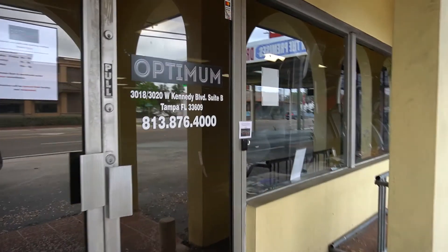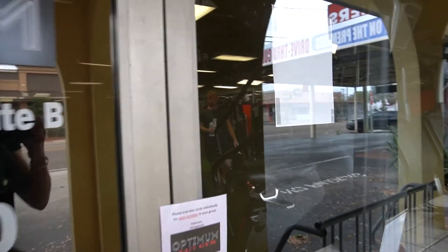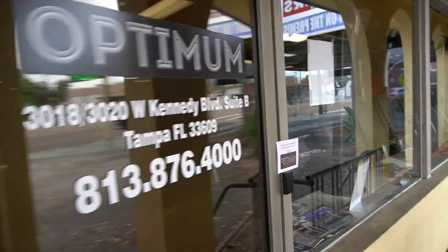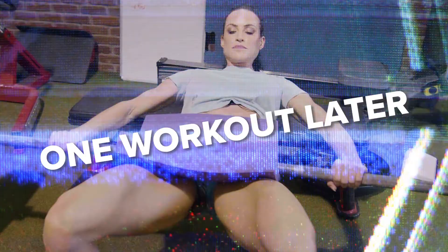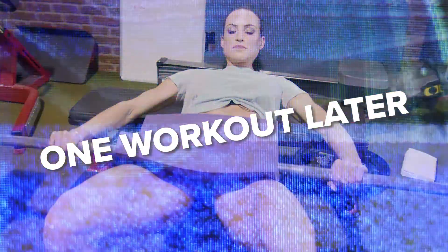It's been about an hour since I've had my first meal. I just drove to the gym — I'm here in the parking lot. Today is legs and glutes, so I'm going to get ready to train. I just got back home from the gym after training legs and glutes today, so I need something pretty quick-digesting.